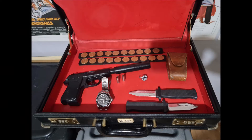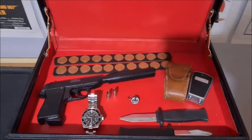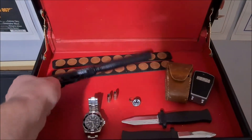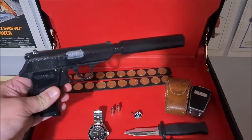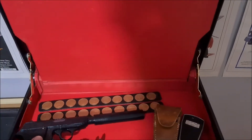Hello and welcome to another 007 Gould. This week I'm showing you my display for the James Bond attaché case. As you can see there, that's the Walther PPK — it's a replica, 3D printed.